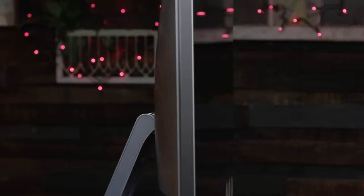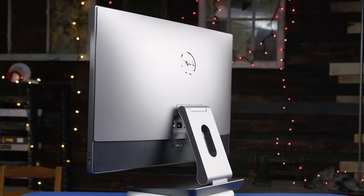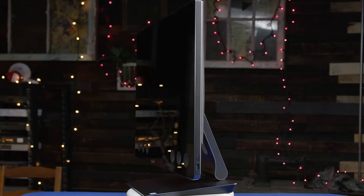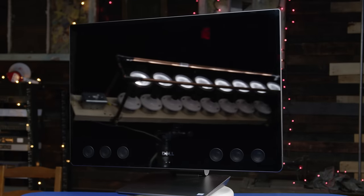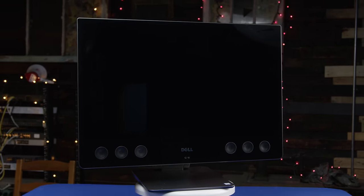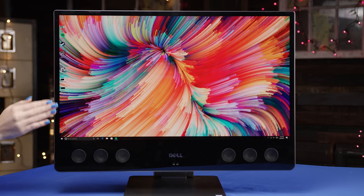Only a single cable is required to run the XPS 27. Everything but the mouse and keyboard, including the power supply, is contained inside its sharp professional form factor. This thing is pretty darn sexy especially from the front, and it feels pretty good too thanks to its hefty aluminum construction.